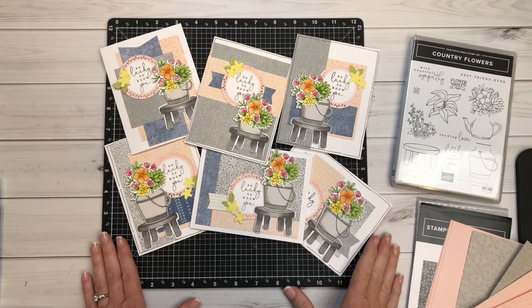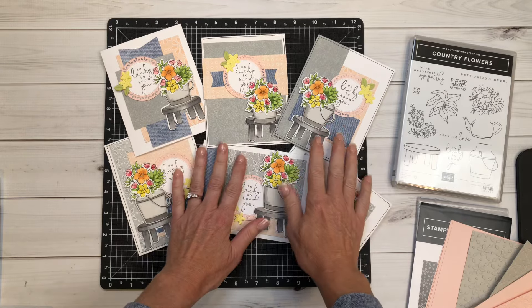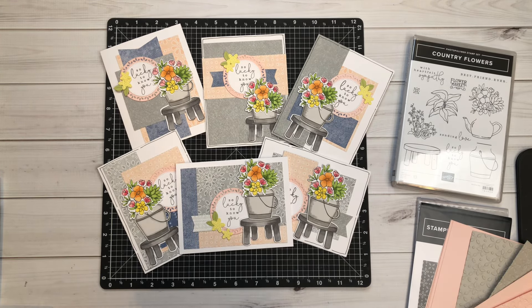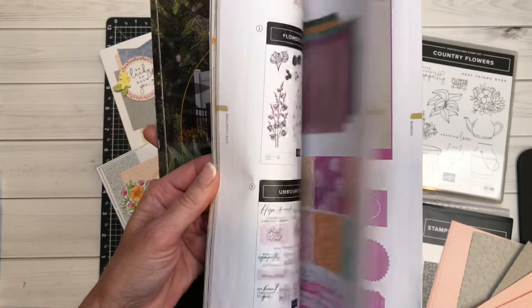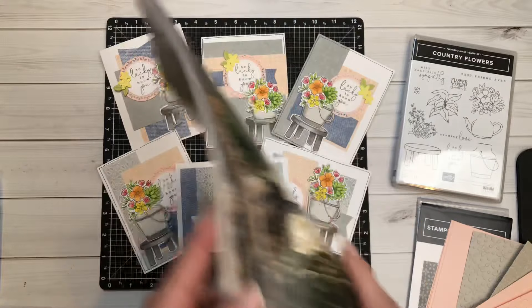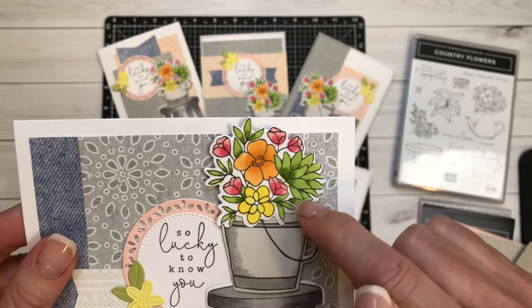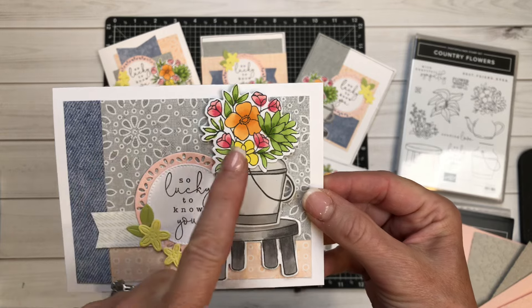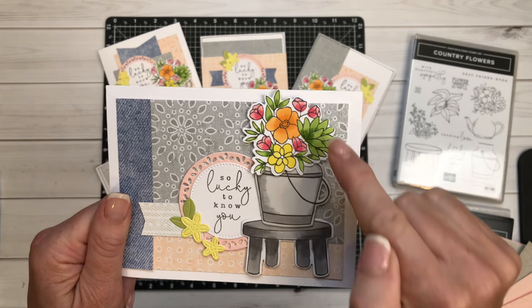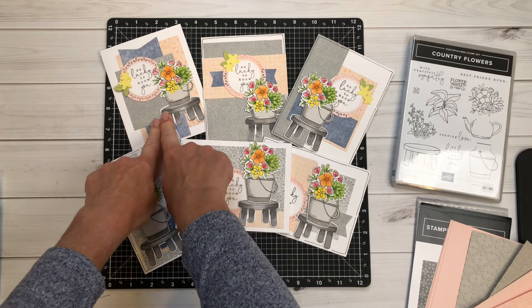Hi everyone, welcome back to my channel Crafting with Holly. In this video I'm going to walk you through how to assemble all six of these cards from a four-sheet wonder that I just got done making out of this beautiful country lace designer series paper. I'm going to drop down in the comments the very first video I created walking you through how to color these beautiful images.